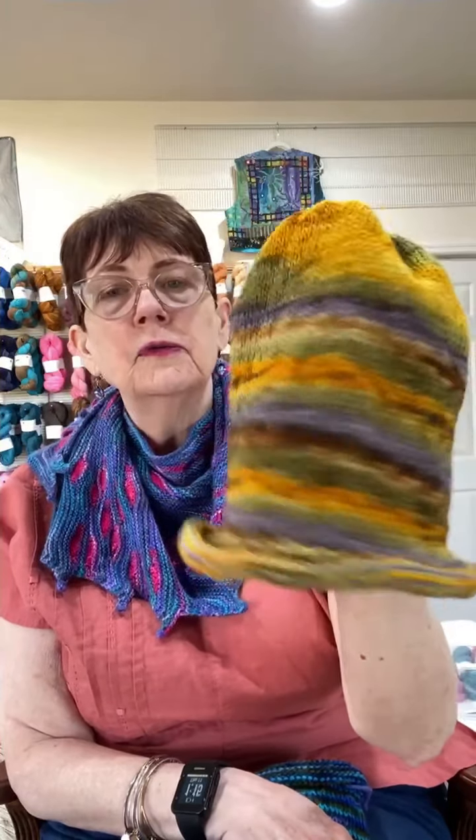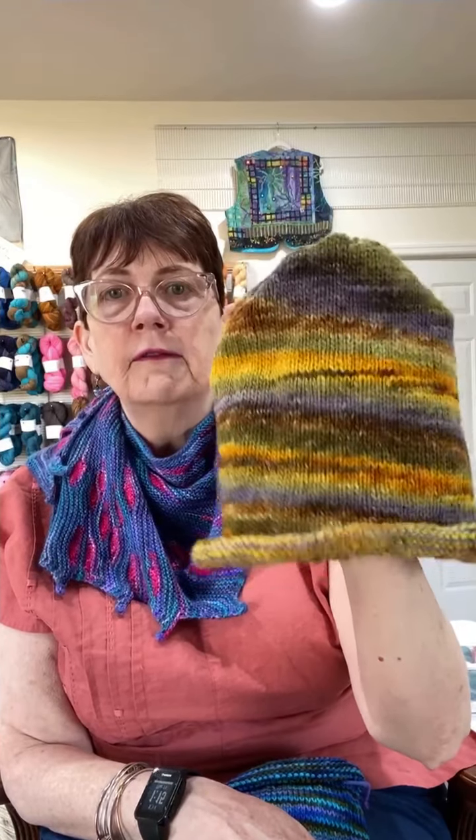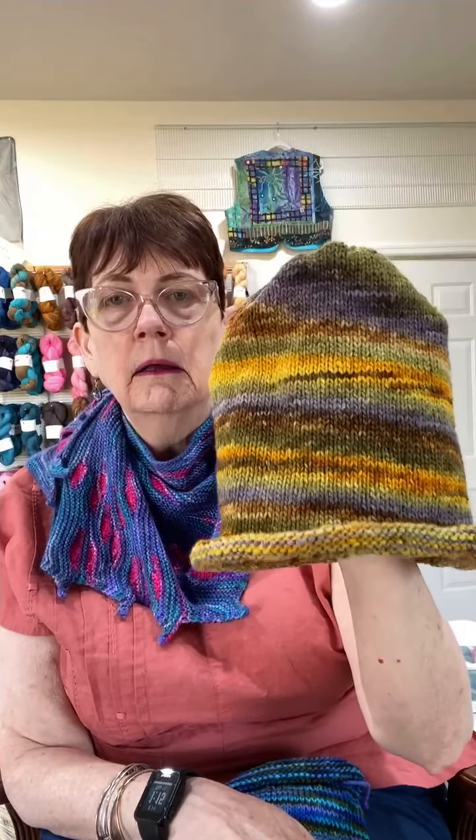If you use this yarn and wanted to make a hat that had cables on it, it would be really hard to see the cables, and also the cables would break up the color of the yarn. So the tip is, if you have a really wild variegated yarn, do a very, very plain pattern.